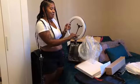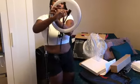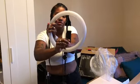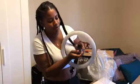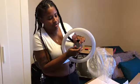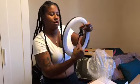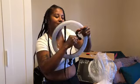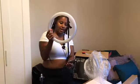Here's the little smartphone adapter — you can stretch it to put your phone on here. And they have the ball head right on the back where you can go ahead and tighten it or loosen it. And here's the ring light itself.